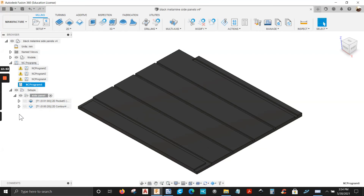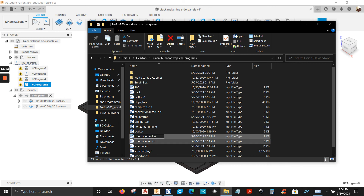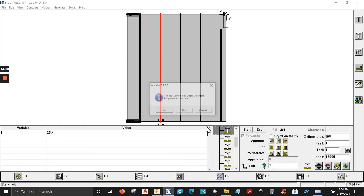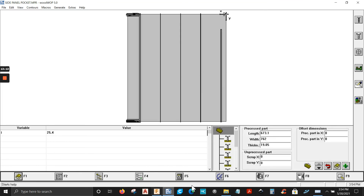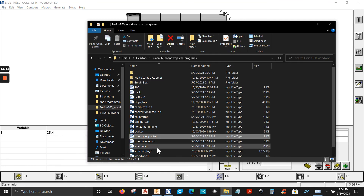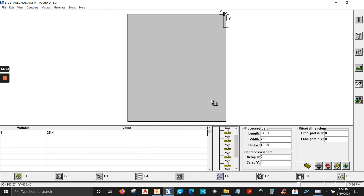Let's post this, go to my folder. Let's get the first program — side panel pocket — let's open it up. That's one program. Let's check out the second program — side panel notch. There you go — so you've got two different programs.